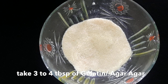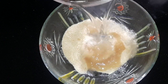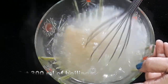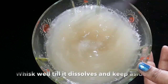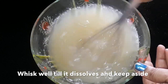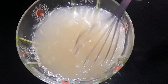Now we start preparing the white jelly, for which we require three to four tablespoons of gelatin. If you're vegetarian you can use agar agar powder, which is easily available in any general store or you can order online. Put 300 ml of boiling water, mix well, and whisk for at least four to five minutes until the gelatin is dissolved properly. Once dissolved, keep it aside.